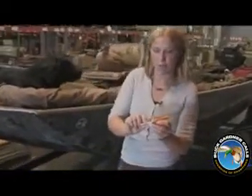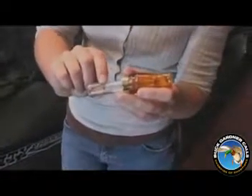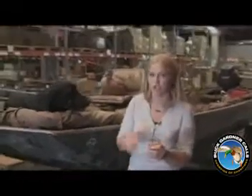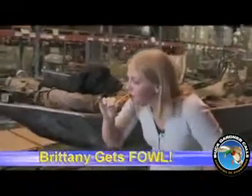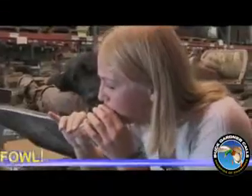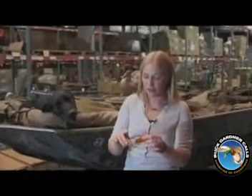Next is the tuning port you'll see right here on the call. It allows you to get a younger hen and an older hen out of the call without having to change your air pressure. Pretty neat, isn't it? No air pressure change — just move your finger off the hole, on the hole, and you're going to get two different ducks.